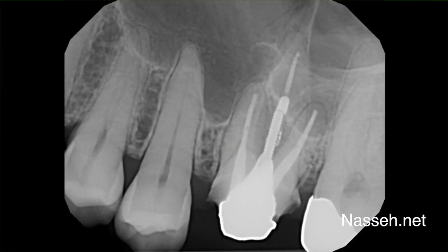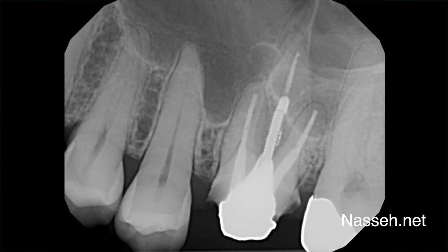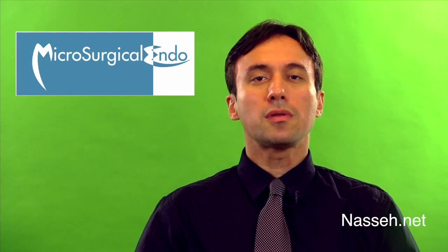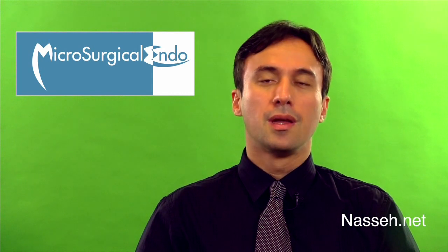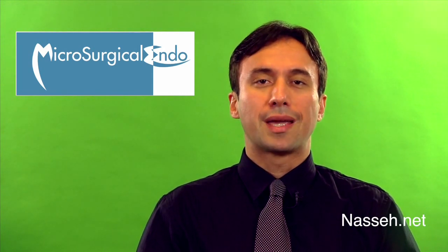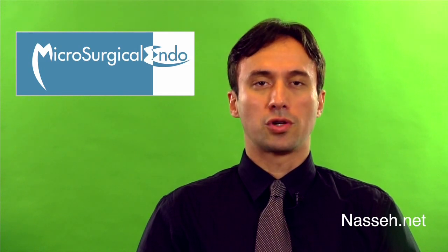This is the case of tooth number 14 that was referred to me for apicoectomy. The patient had a chief complaint of discomfort upon chewing, and the tooth had a provisional crown to replace an older crown. The new crown had been fabricated and was about to be cemented when the patient developed mild discomfort upon chewing.